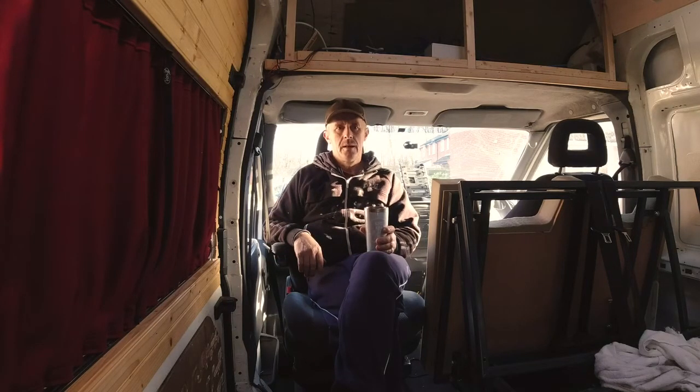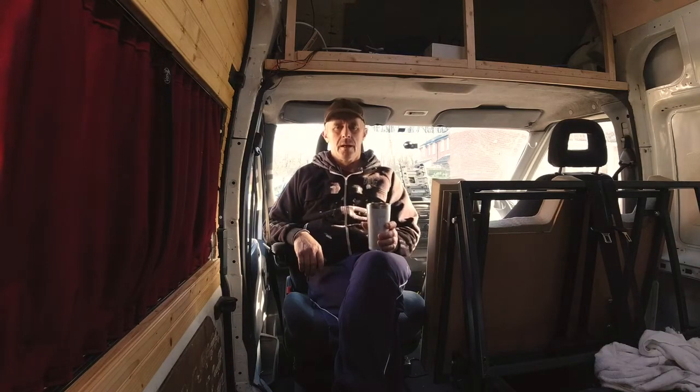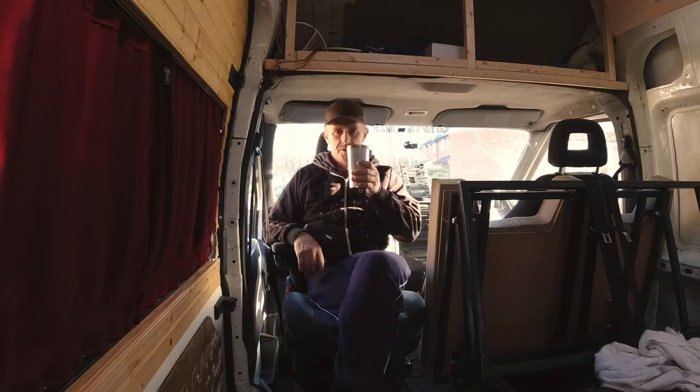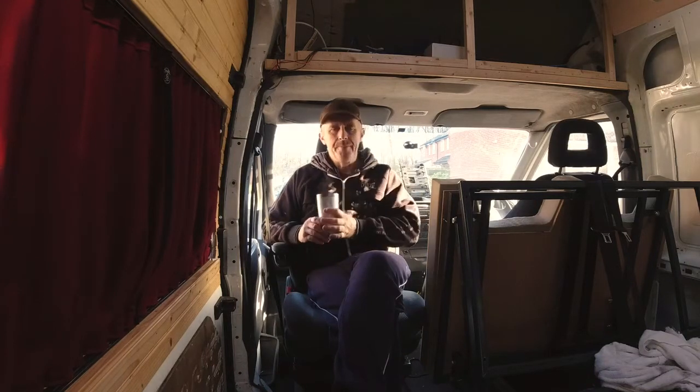Morning everybody, I am speaking to you from inside my van. I'm sorry if you can hear any wind noise because it's rocking the van and it's blowing a gale here. In one of my previous videos, as you've seen, I ripped the van out because I wanted to start again. I just wanted to show you what I've sort of designed and what I'm going to do and what I've done so far.